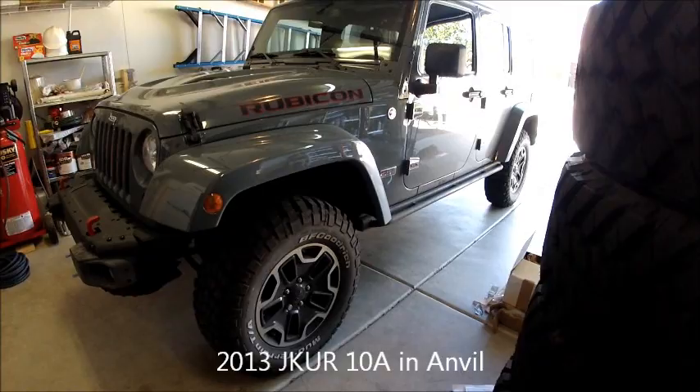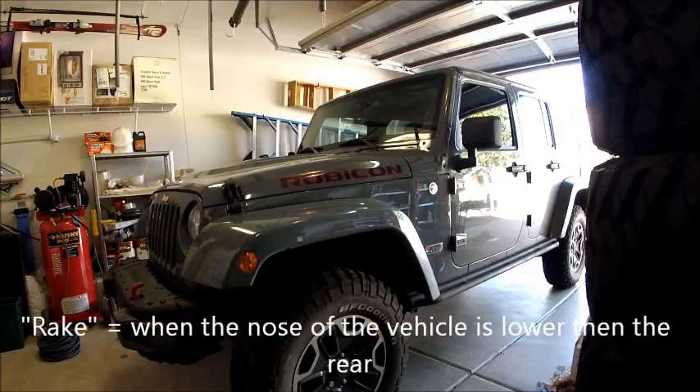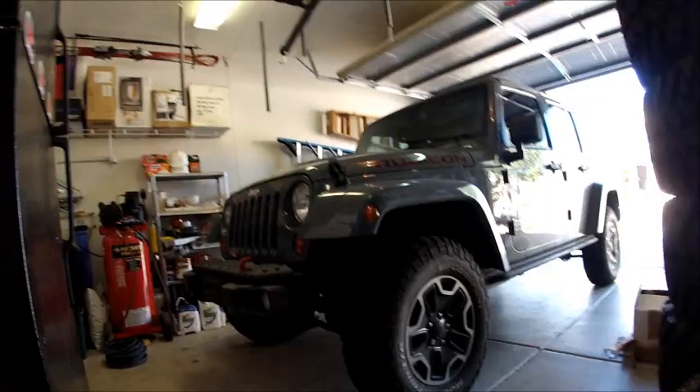This is the Jeep 10th anniversary stock height. One thing you'll notice with the 10th anniversary editions is that the front rake is not really there. I've been told it has like a half inch lift from the factory as part of the 10th anniversary package, so if you actually look at it there's not much of a rake to the Jeep. I don't know if the coils are taller or just stiffer.